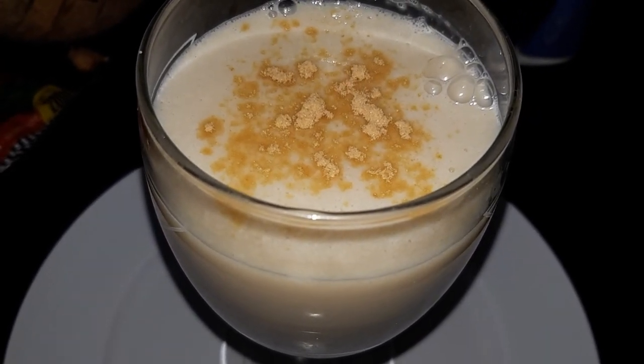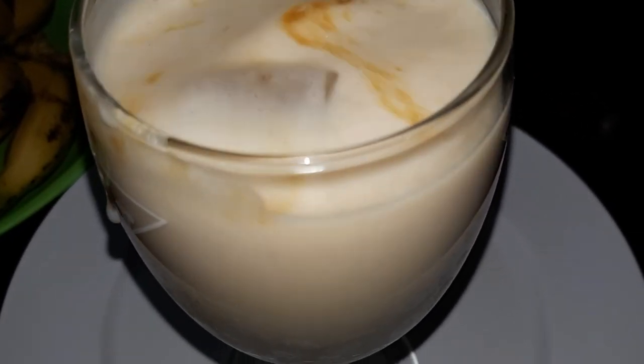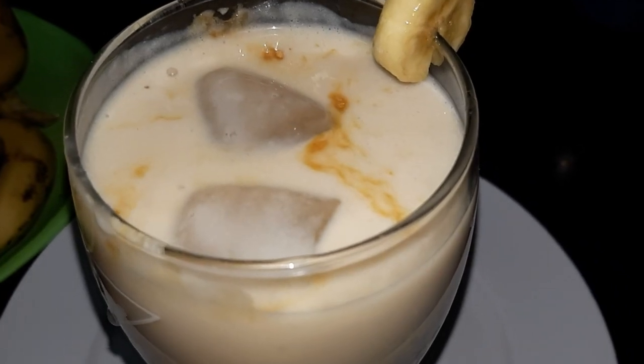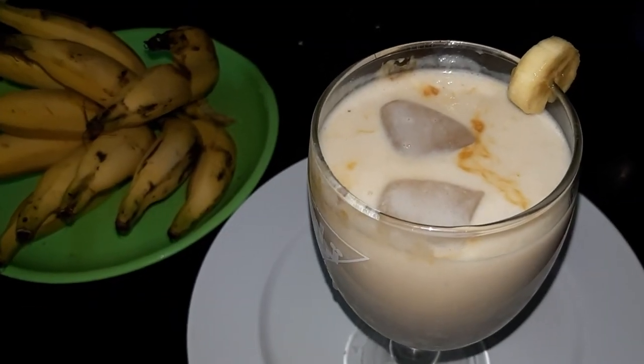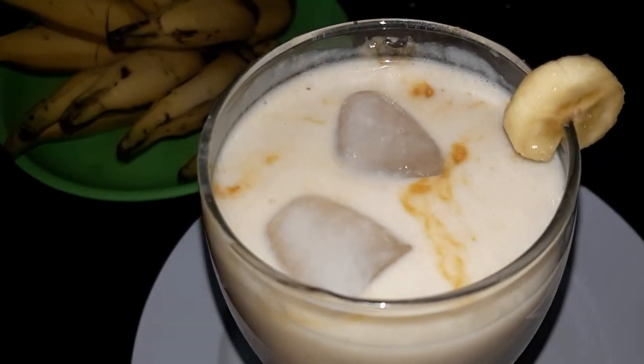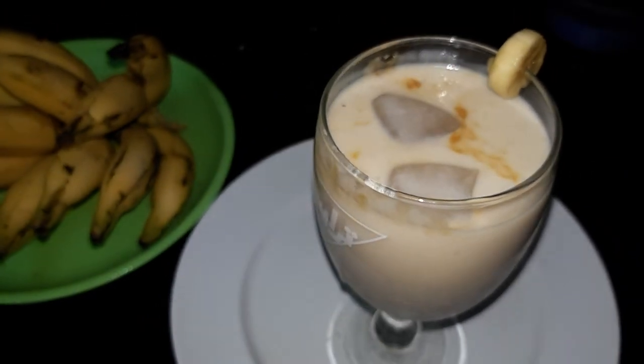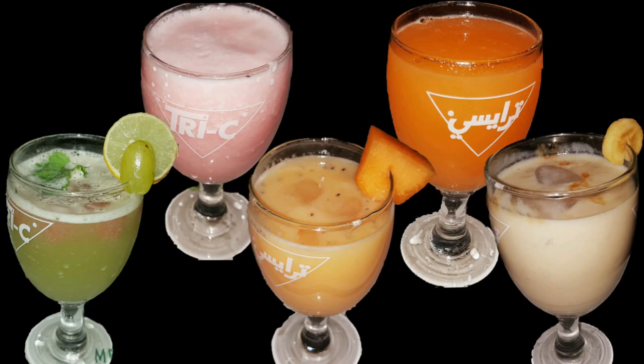So friends, you will enjoy a super good banana smoothie. It is very easy — you can try this banana smoothie. If you like this video, please like and share. If you are interested, please like and subscribe. Thank you!